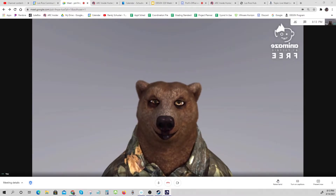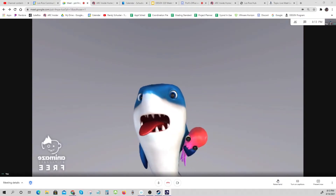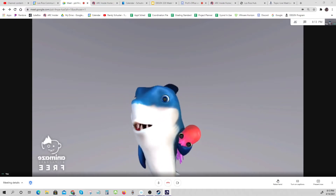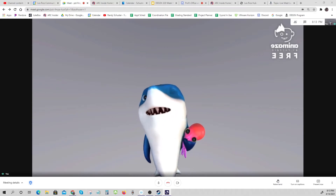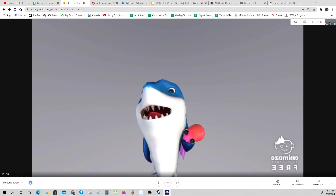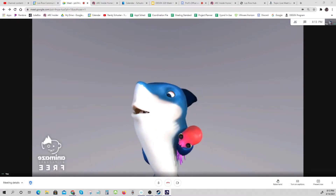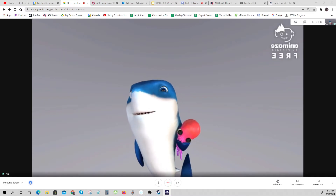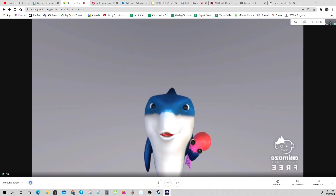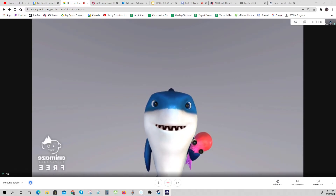Here we go — whoa, that's what I'm talking about! You can do all sorts of cool-looking things. Let me check out another one here's another guy.